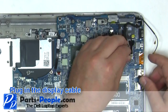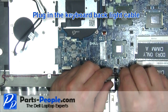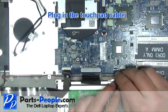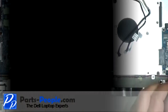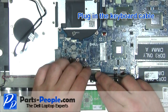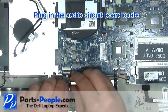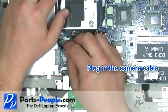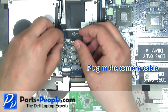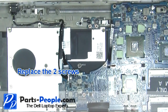Plug in the display cable. Plug in the keyboard backlight cable. Plug in the touchpad cable. Plug in the keyboard cable. Plug in the audio circuit board cable. Plug in the camera cable. Plug in the power button cable. Replace the two screws.